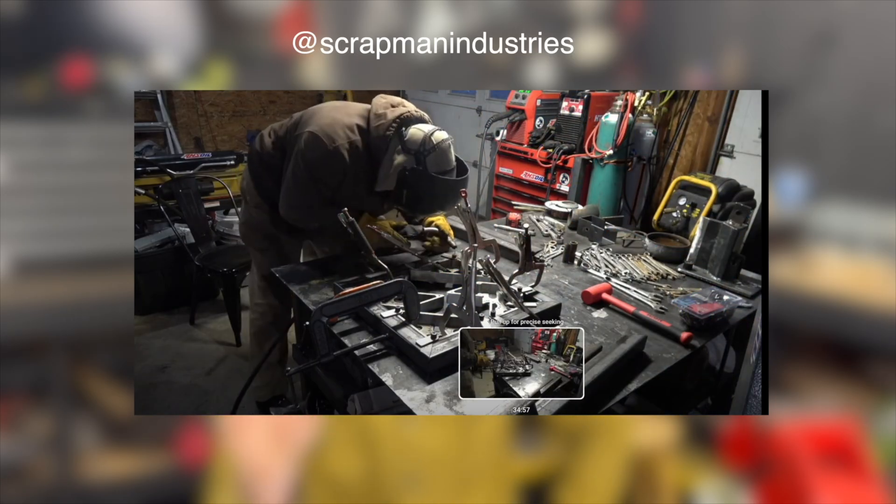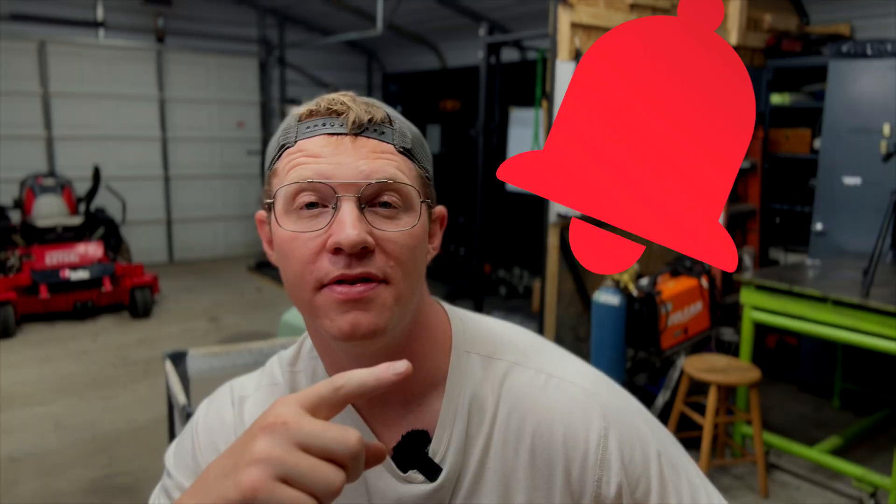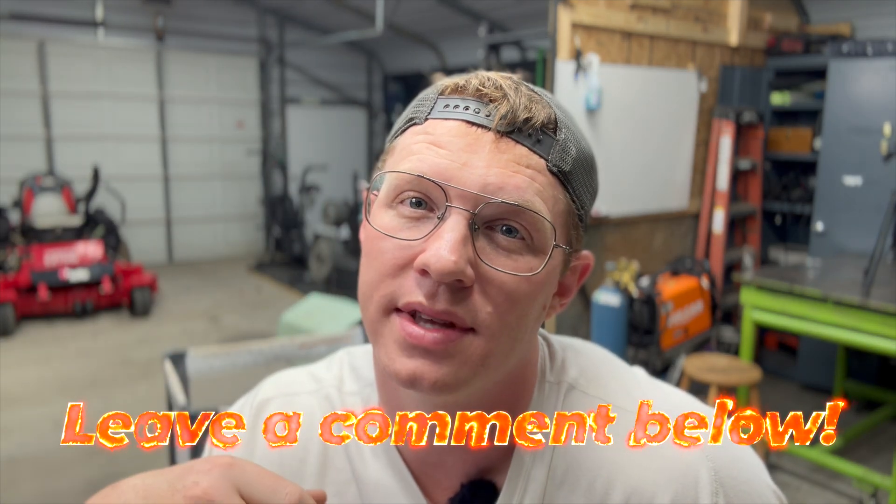Coming up next - flat table, fresh setup, and hopefully two square frames under 30 minutes. Will I beat the clock or chase squareness into madness again? Subscribe if you haven't, and leave your suggestions in the comment section. Now go build something.